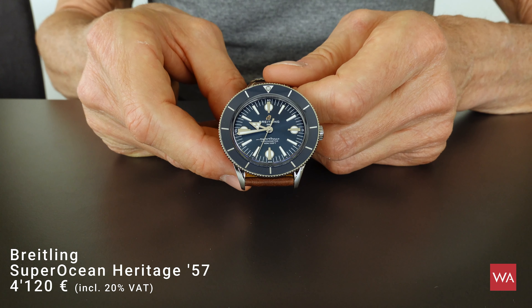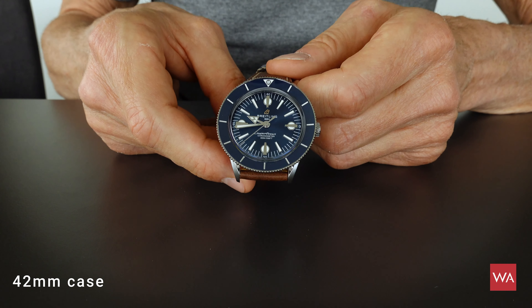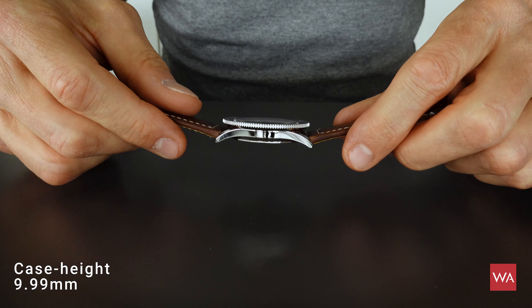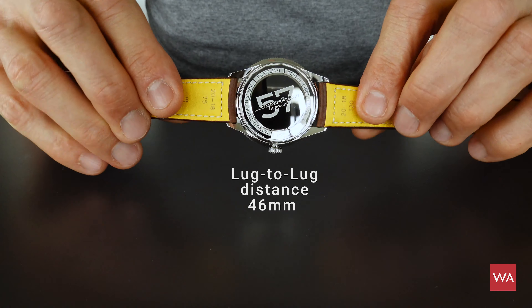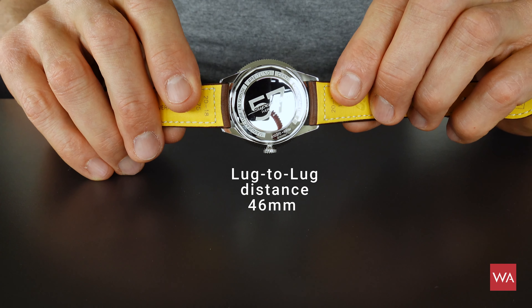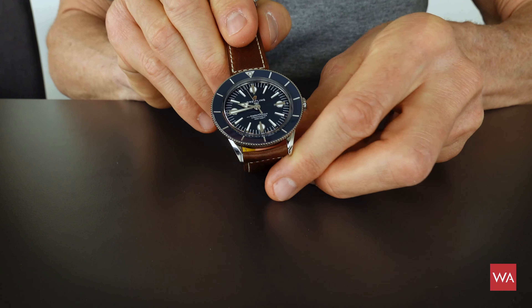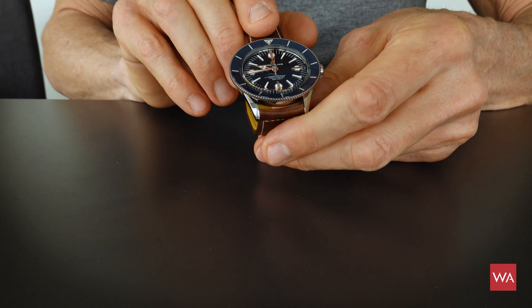In size, 42 millimeters today. 9.99 millimeters is the height of the case, so it's quite a thin watch, easy to wear. And the famous lug-to-lug distance is 46 millimeters. So we have a diameter of 42, a height of 9.9, and lug-to-lug 46.